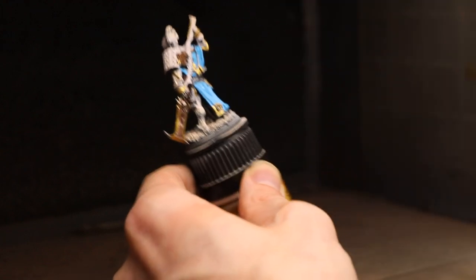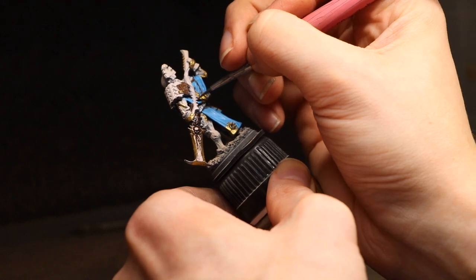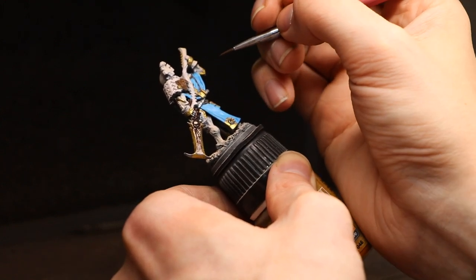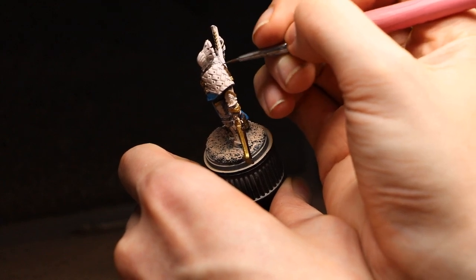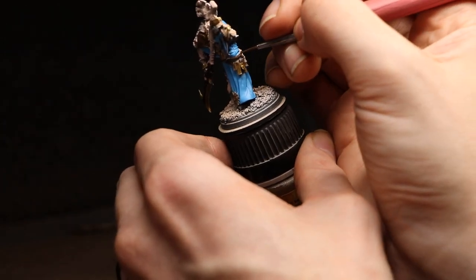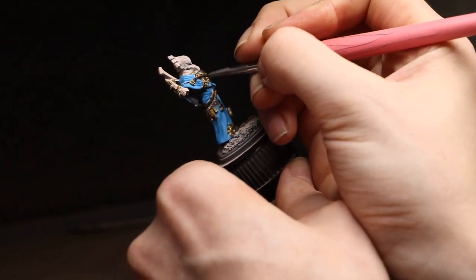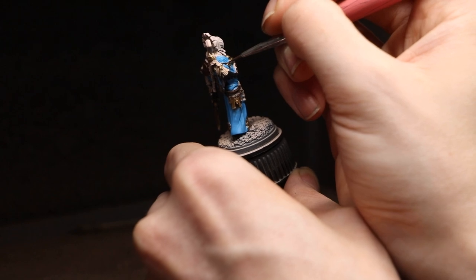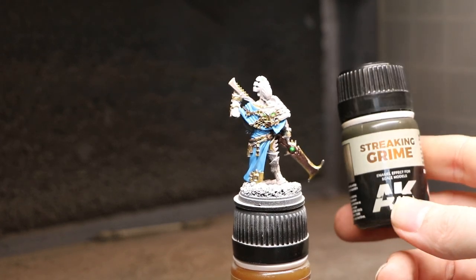The first of two key steps that really bring out these models is a product called Streaking Grime by AK Interactive. It's essentially an enamel paint that works almost like magic. I want to be clear upfront: this is an enamel paint that is toxic — unlike acrylics, it is not safe to inhale or contact. I purchased a cheap 3M gas mask respirator with gas-specific filters for about 30 dollars total, and I use it every time. This is what Streaking Grime looks like, and I apply it with an airbrush, though it can also be applied with a brush.